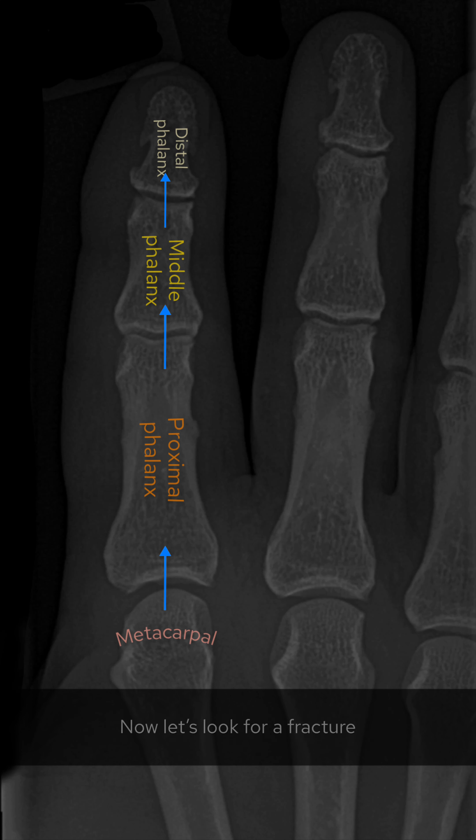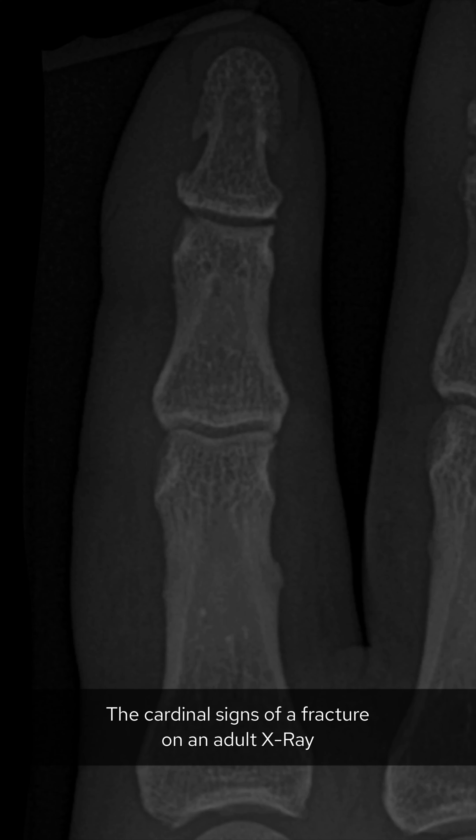The first step with any post-trauma x-ray is to look for soft tissue swelling. We can see the soft tissue of the index finger looks swollen when compared to the middle finger. Next, assess alignment and check each phalanx lines up with the adjacent one. This here looks okay.